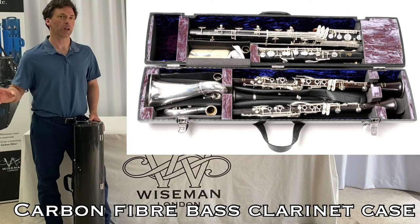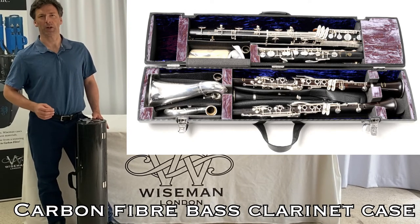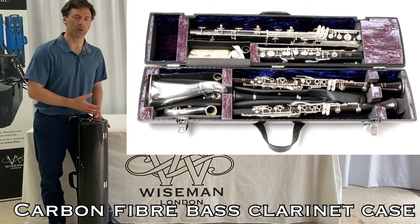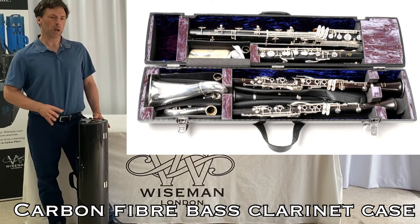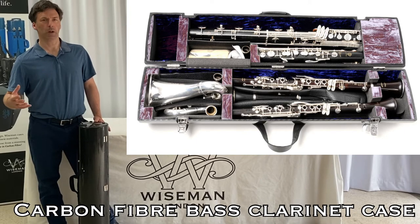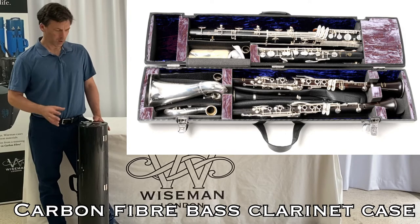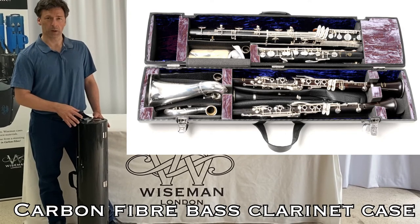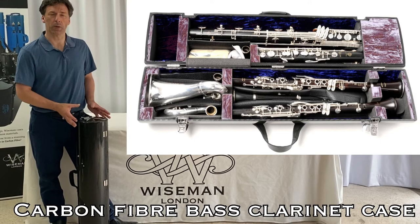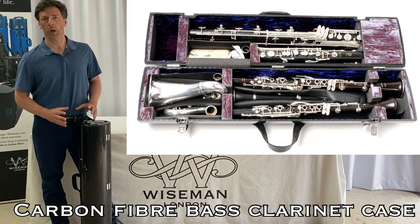I stress that the wooden cases are not heavy — they're lighter than most bass clarinet cases out there, and of course ours take a pair of clarinets as well. But this has been a major upgrade. That is a heavy load of bass clarinet and a pair of clarinets in any case, and to then halve the weight of the case itself into also the most incredibly compact shell has been a real winner.